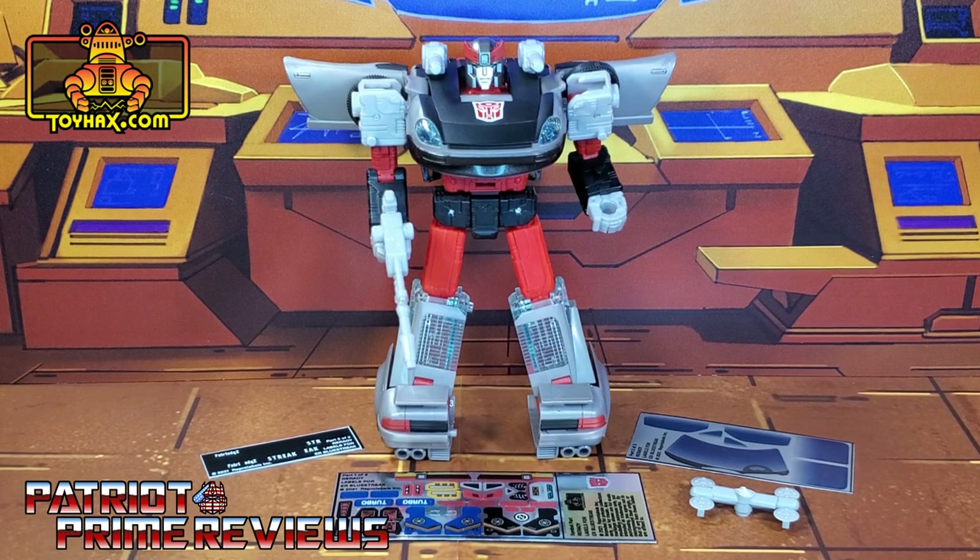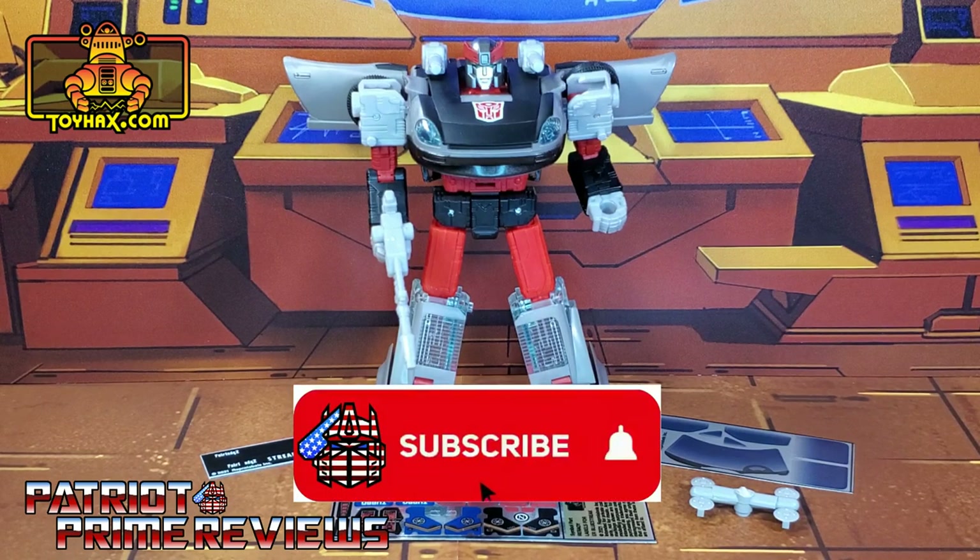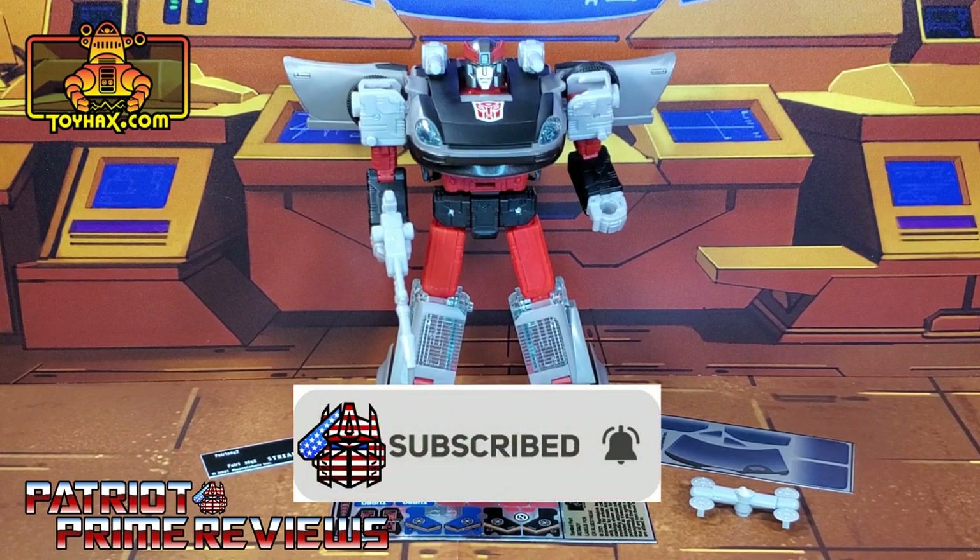Hey, what's going on guys, Patriot Prime here once again with another ToyHacks.com sponsored review. Before I get started I need you guys to do me a favor. If you're watching this video and are not a subscriber of Patriot Prime Reviews, please consider hitting that subscribe button right now. It won't cost you a thing but will help me and my channel out tremendously.